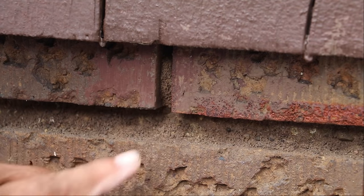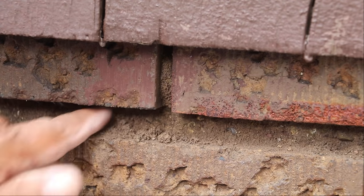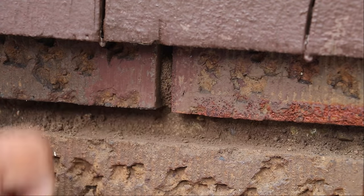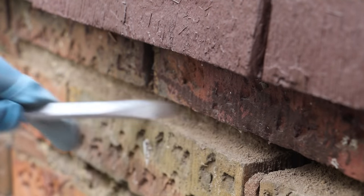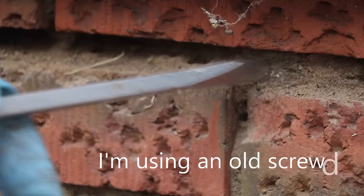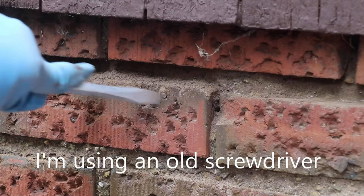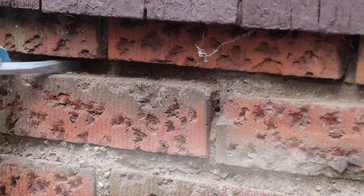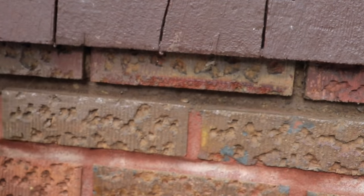This right here is our repair area. If you notice, there's a lot of loose mortar, so we need to clean that out. You can use whatever tool you feel will do the best job. Then I like to take a brush and clean the area out really well.